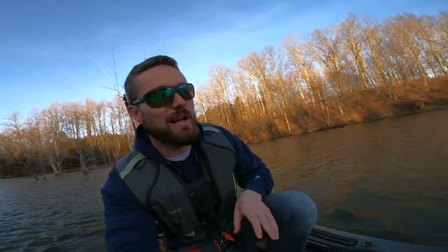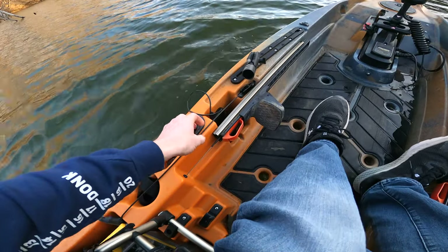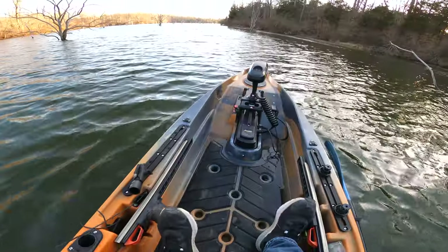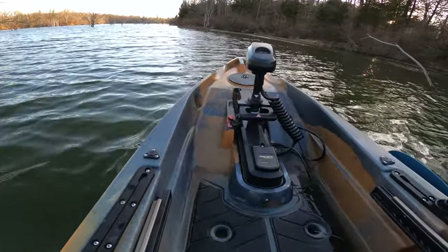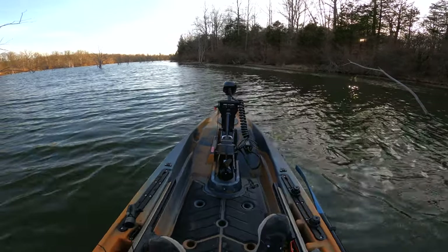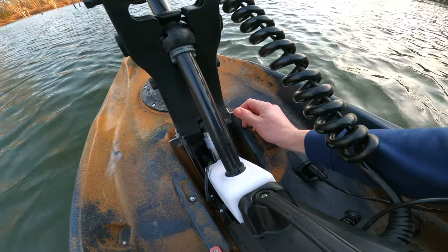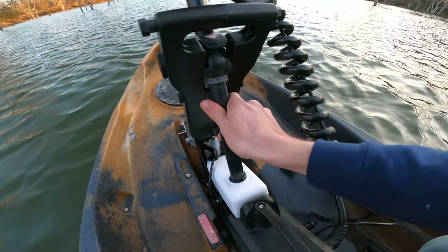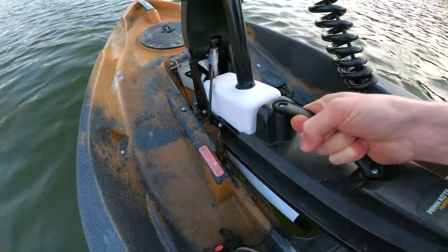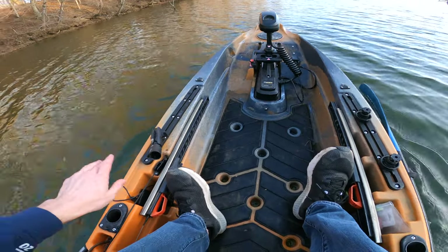The trolling motor actually comes out — I'll show you. Pull this string and it lifts up off those little orange safety things on the side. Now the motor no longer works; hit the button and push it up, and the trolling motor falls straight out.